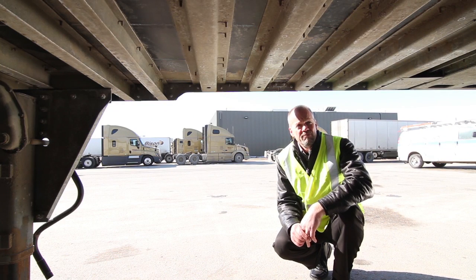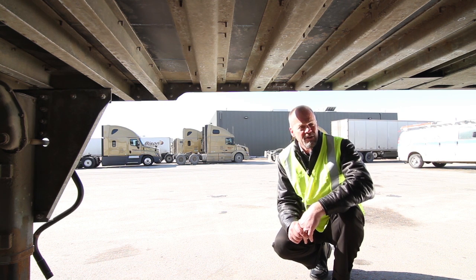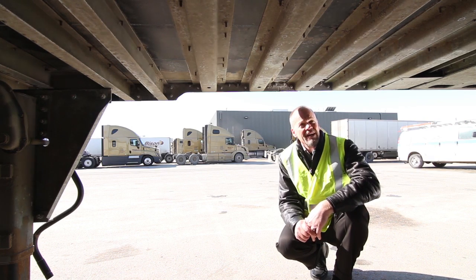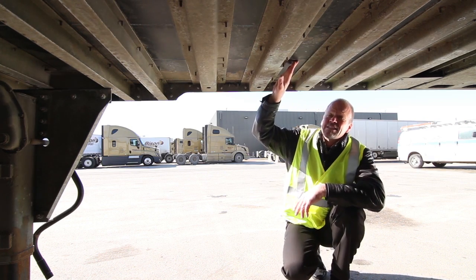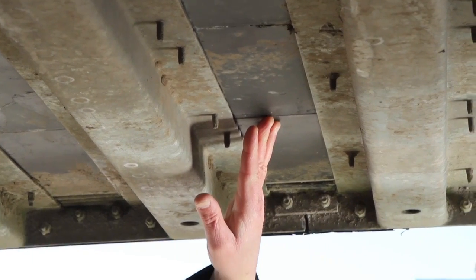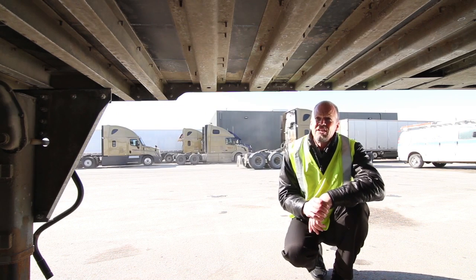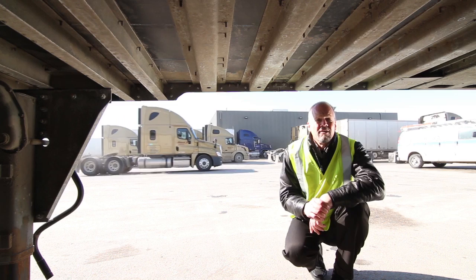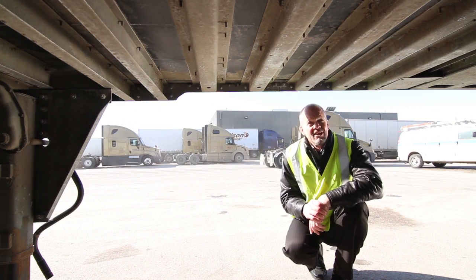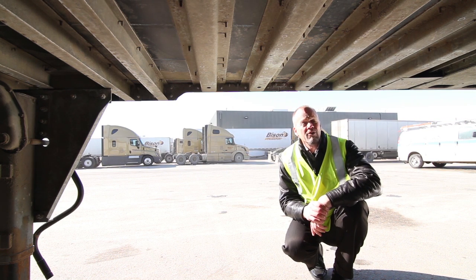One unique partnership we have is with a company called Pro-Lam. Pro-Lam manufactures flooring that has a hard plastic bonded right to the bottom side of the trailer. Our objective is to ensure that the bottom side of this trailer sees no moisture whatsoever, to prevent any kind of floor rotting and increase durability. That hard plastic is about a sixteenth of an inch thick — a barrier between the wood and the elements. You can see this is a working trailer with dirt on it, but no water will be penetrating that floor.